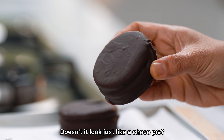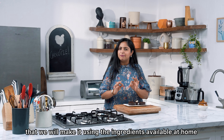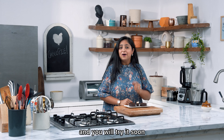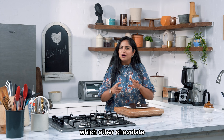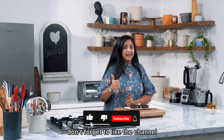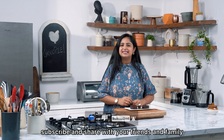Does it look like choco pie? I told you it is easy to make at home. I kept my promise — I hope you liked this recipe. Try it quickly and tell me in the comments which chocolate or market recreation you want to see next. If you liked this recipe, don't forget to like, subscribe, and share it with your friends and family.